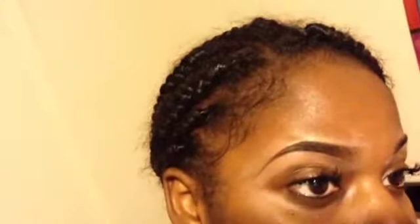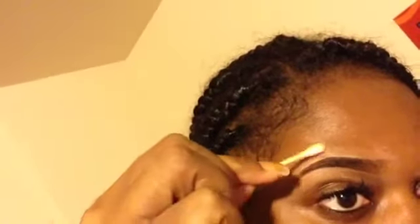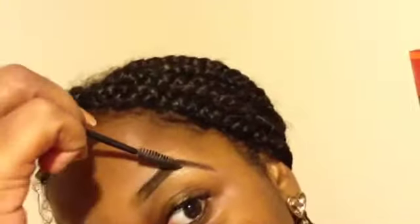Quick tip: I use shea butter — dip the Q-tip in shea butter, rub it into your hand, then use it to not only blend the concealer faster but get it nice and clear and leave a pretty shine around your eyebrow. It takes off the faded portions very quickly, leaves it neat, and helps prevent the skin around your eyebrow from being dry.